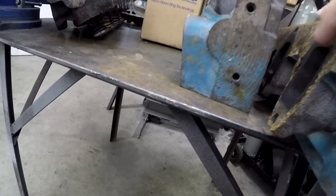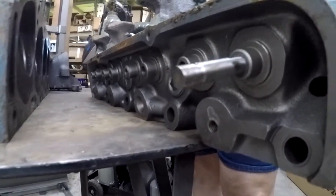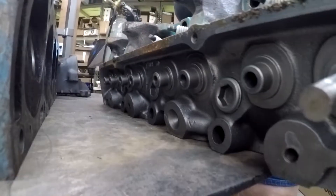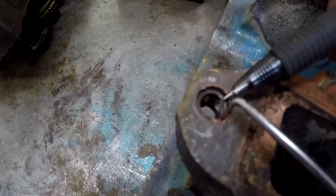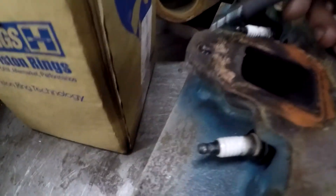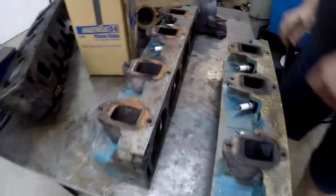The valves haven't been cut. Obviously it's been to some kind of shop because they cleaned all this - they might have sandblasted it - but they didn't really finish the rest of the head. You can see they've got some helicoils already in here. This one here the threads are messed up so we'd probably have to helicoil that one too.